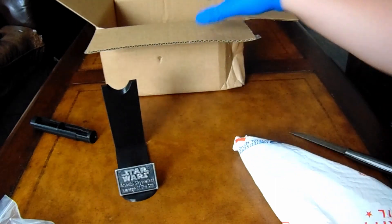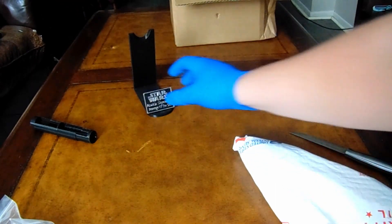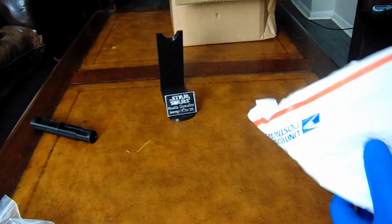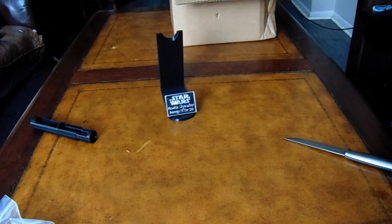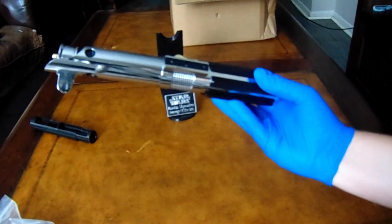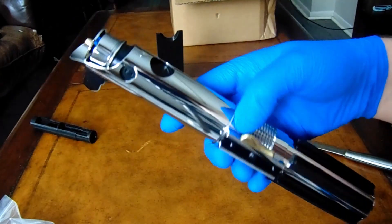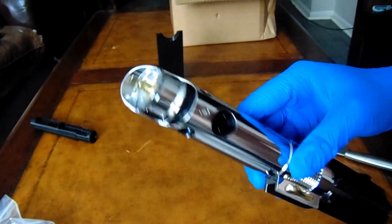And finally, the good stuff. And here it is. Wow. Very nice. Got the nice blade plug and everything in it.